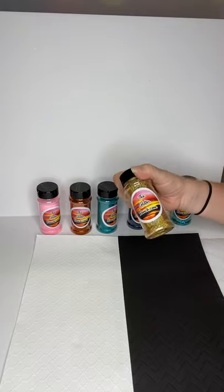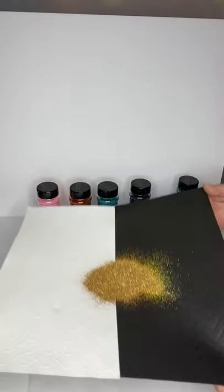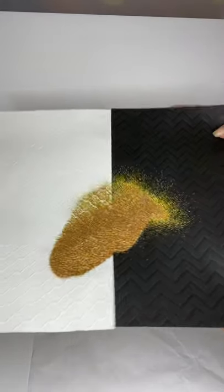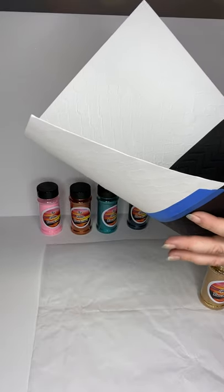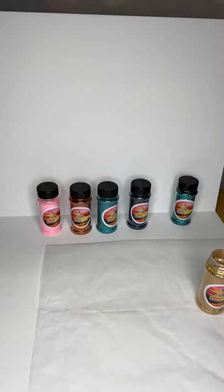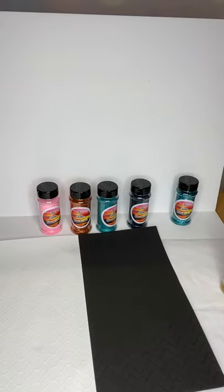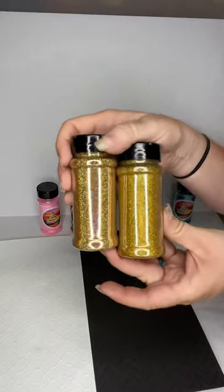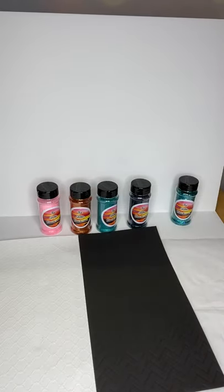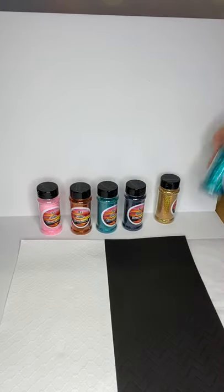Next one I'm going to show you is 10 Carat. We have a 24 Carat and this is just a little bit softer of a gold — not so yellow. So if you need something to not be quite so bright gold, this is it. It's available in a holographic fine and also a holographic chunky. Let me show you that right next to the 24 Carat — your 24 Carat is a little more yellow, the 10 Carat is just a little softer, not so in your face. Looks absolutely beautiful for fall cups and looks great with that Midnight, super pretty.